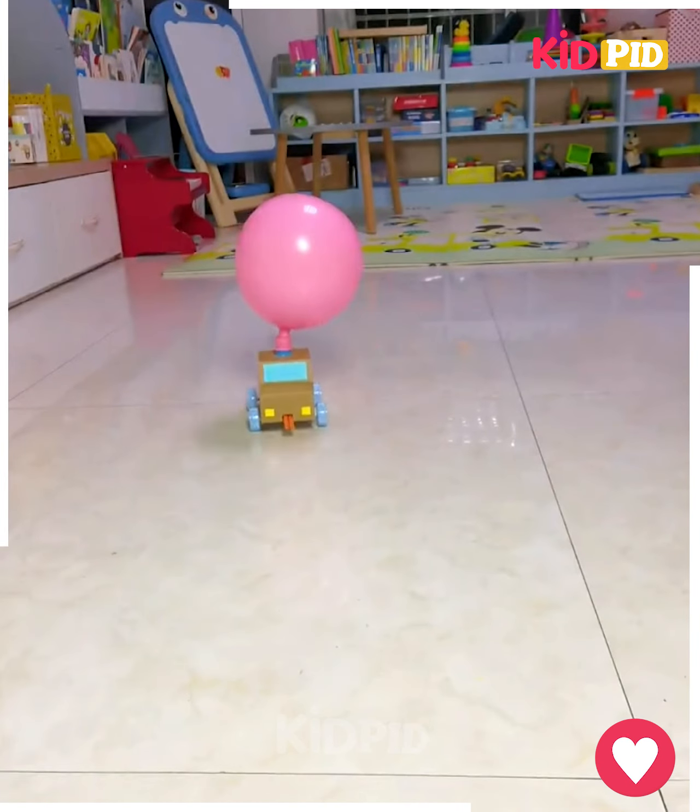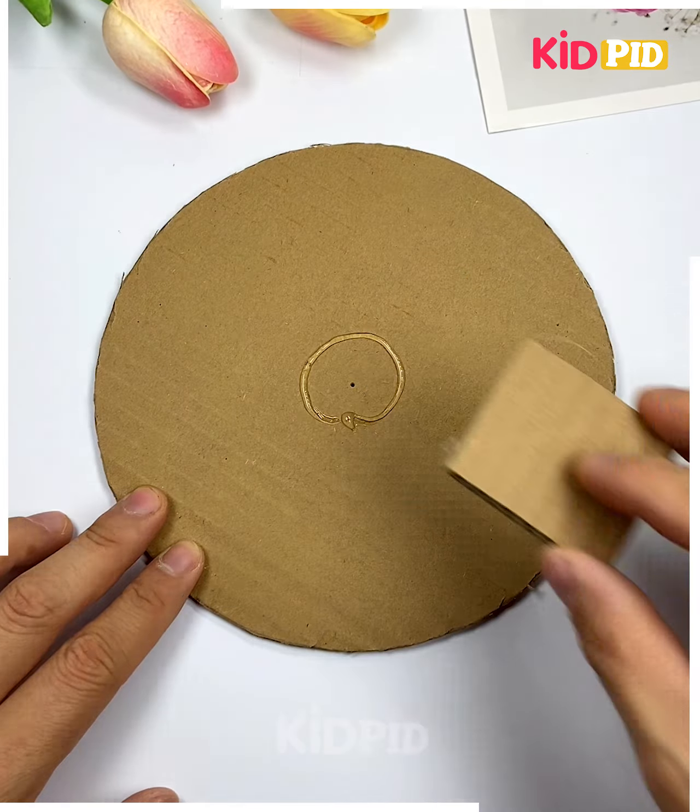We are going to make this wall clock at home. Cut the shape from cardboard, then paste another ring on top of it. After this, we are going to put more shapes on top and decorate it further. Put the minute and second hands, write the numbers — and look, your clock is ready!